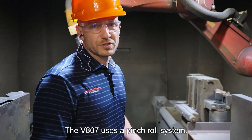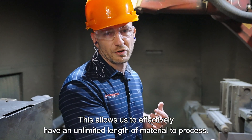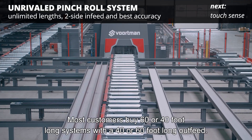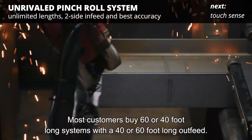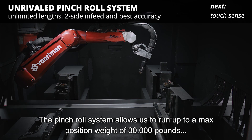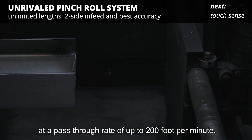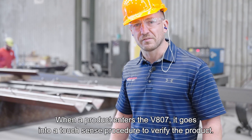The V807 uses a Pinch Roll System. This allows us to effectively have an unlimited length of material to process. Most customers buy 60 or 40 foot long systems. The Pinch Roll System allows us to run up to a max position weight of 30,000 pounds and have a pass-through rate of up to 200 feet per minute.